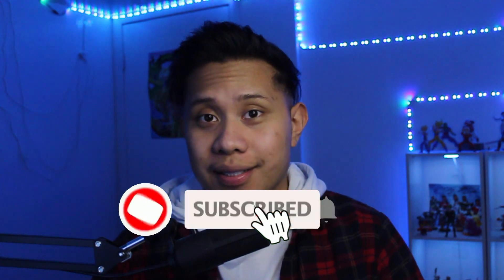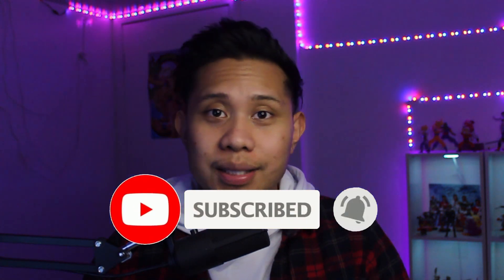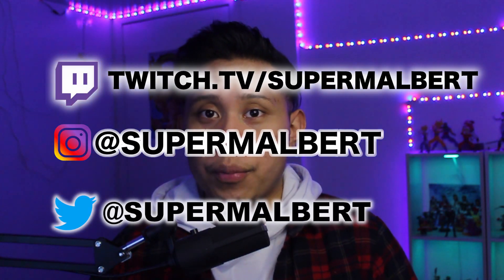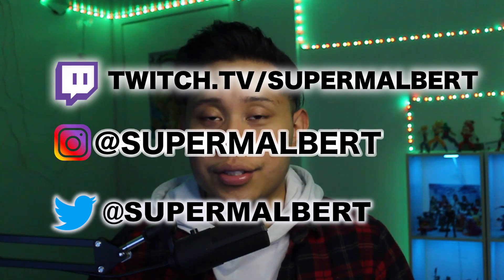Hey guys, welcome back to my channel. If you're new here, make sure to hit that subscribe button so you can see more of my videos. You can also follow me on Twitch, Instagram, and Twitter — links will be on screen and in the description below. You can also join my Discord server; the link will be in the description as well.